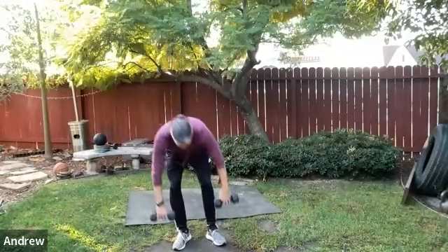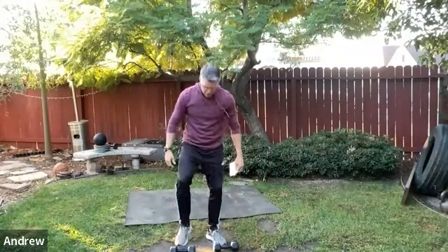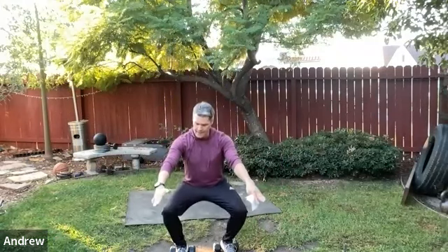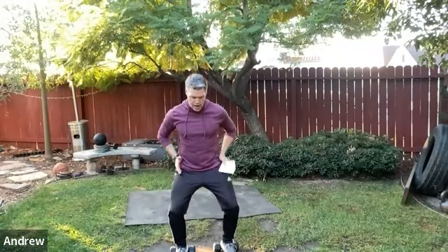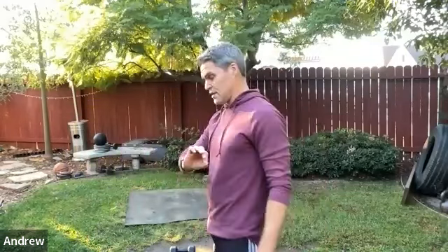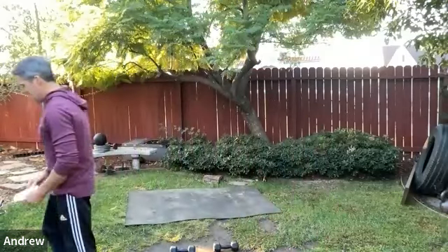Knees-over-toes squat — locate the dumbbells, elevate the heels properly. Stand tall, slowly sink down, activate the legs at the bottom, come back up. This is a little different from the usual squat where we say never put the knees over the toes — I'm slowly being won over by this movement. As long as you execute with excellent form, it's fine.